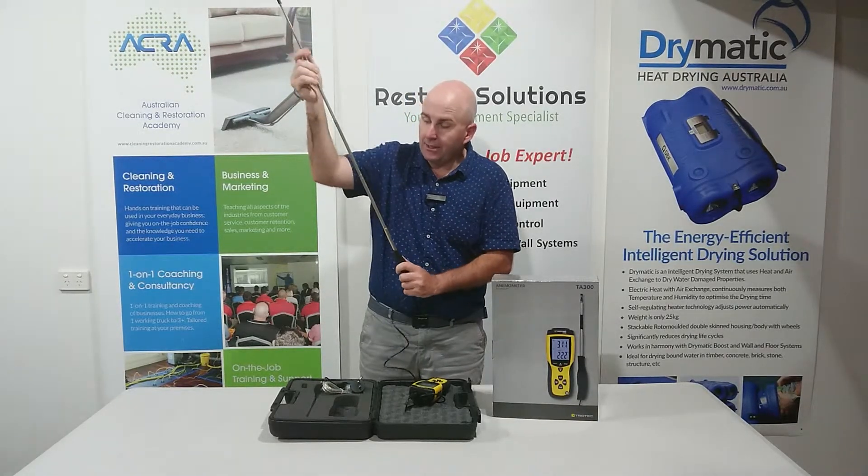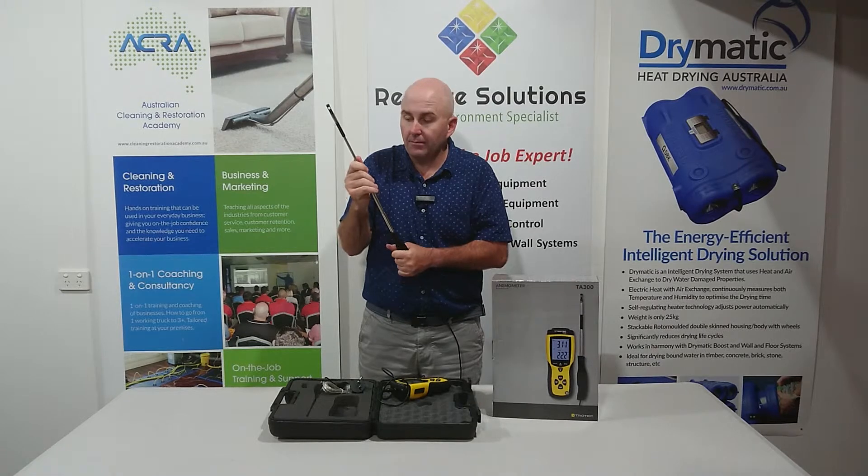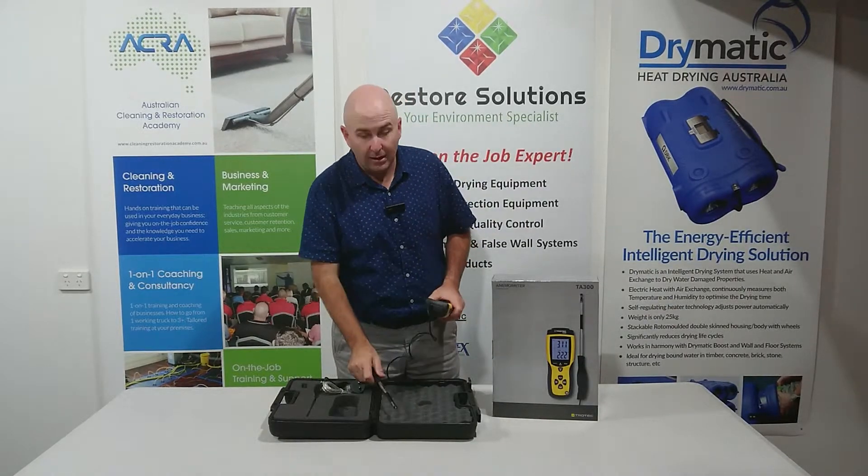The great part about it is I can actually extend this right up and check what the airflow is doing in the ceiling, if I've got pipe running up there for my drying cavities. It's got a great telescopic handle so we can find out what's happening up there in our cavities.